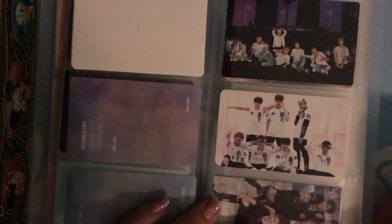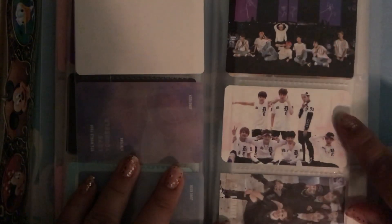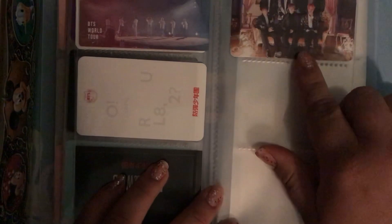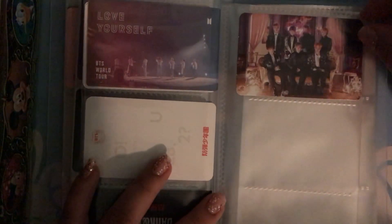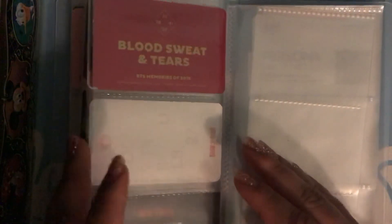These are my member group cards. I got this one for pre-ordering the Love Yourself in Seoul DVD. This one is the O!RUL8,2? album. And then this one is the Dark and Wild album. And then this one is the Memories of 2016 photocard — it is the Blood Sweat and Tears version.